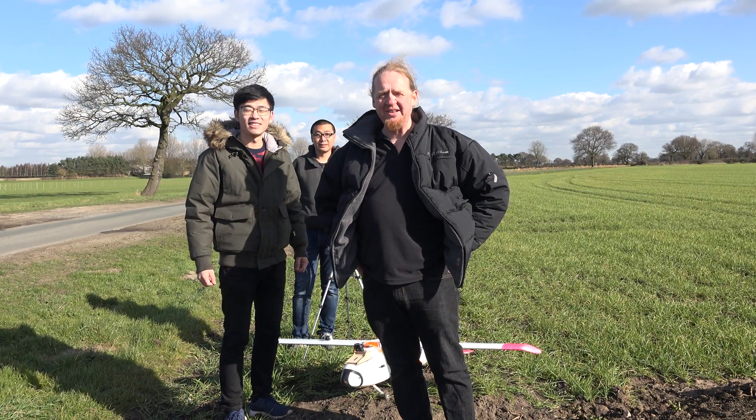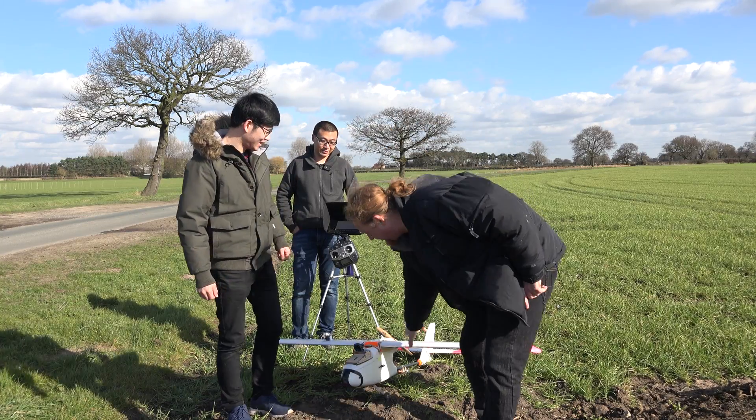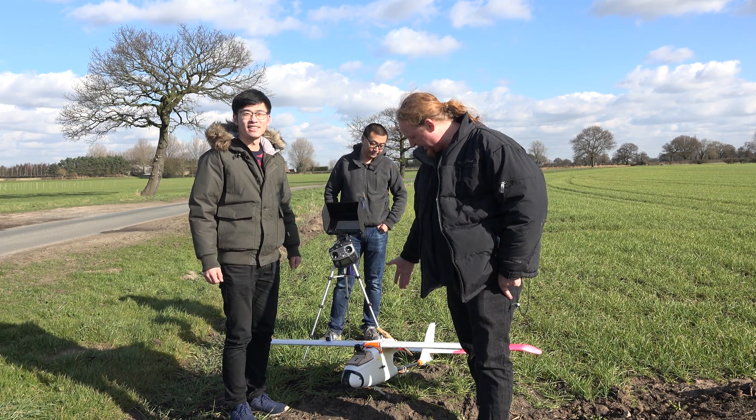Hi, this is Jonathan at DroneMinds, and in this video I'm going to be flying this Skywalker plane with an autopilot. It has waypoint capabilities, but we aren't going to use that today — we're just doing a test flight.